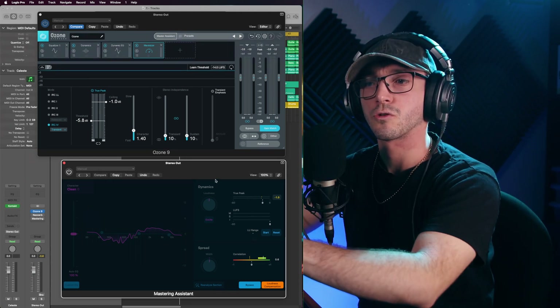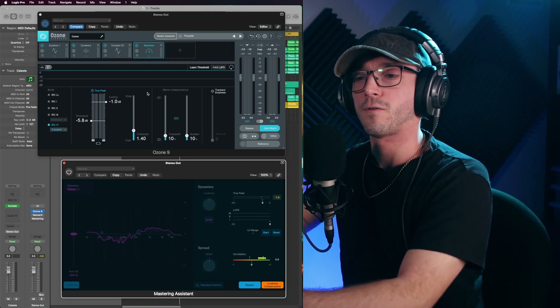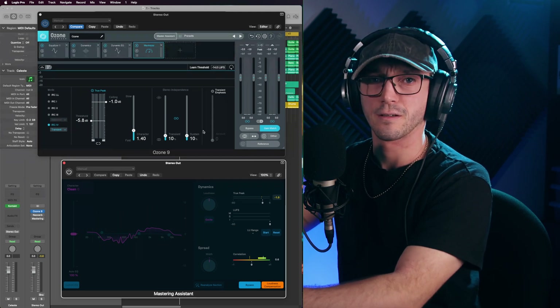Let's listen to some music. I'm going to make sure Logic's is off and do a side-by-side comparison — the raw track versus Ozone first, then we'll move into Logic's, then we'll move it into Landr.